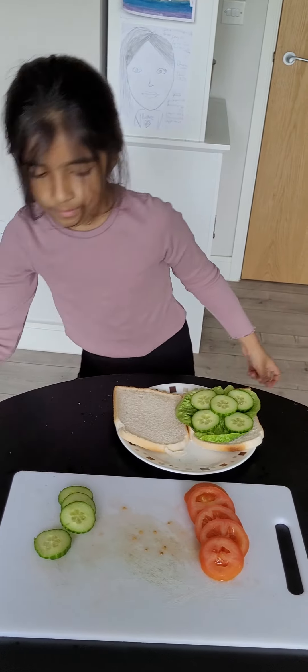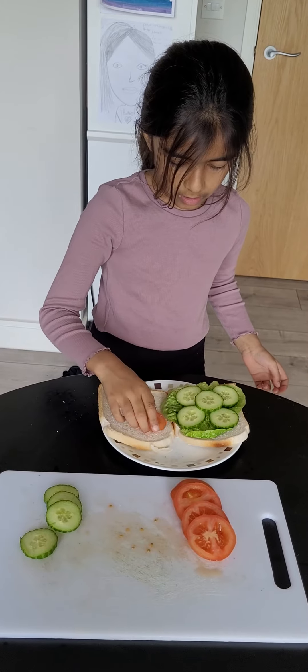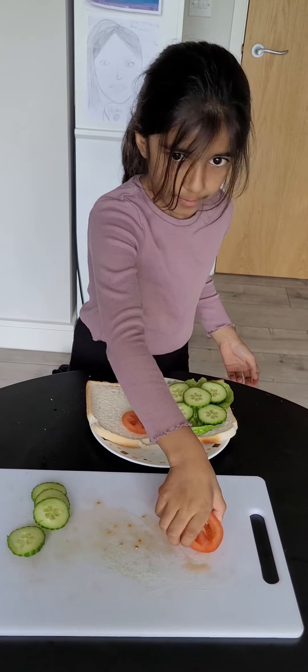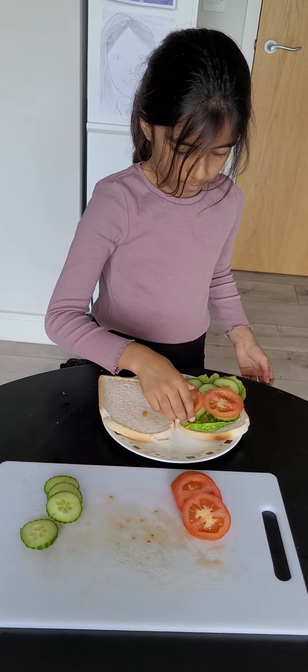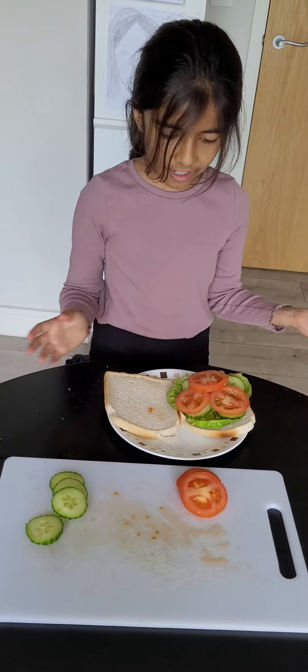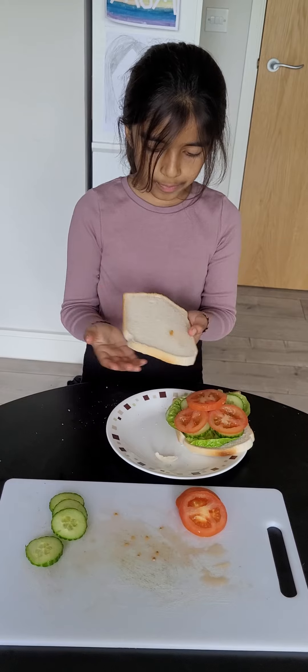We'll put this one on here. I think I only have to do three, and now let's put the top piece of bread on.